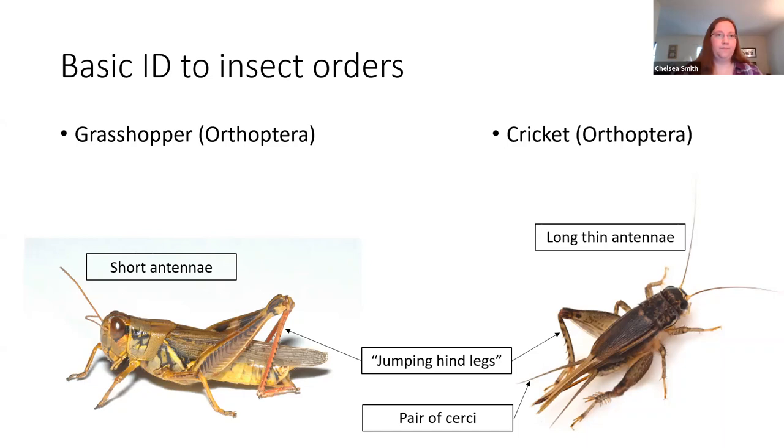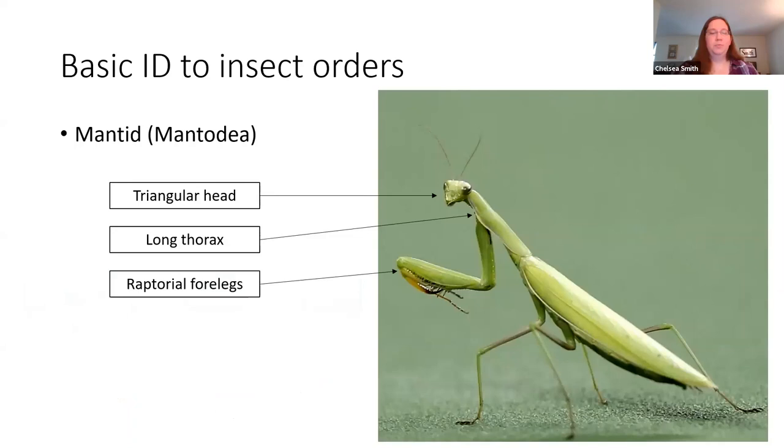Also, mantids — these are super cool insects. You can notice them by their triangular head and a long, very thin thorax. What's a dead giveaway for this group are those raptorial forelegs, which were mentioned in the first lesson this week — they're used to quickly grab prey and bring it to the mouth to eat. If you see a stick insect, sometimes stick insects and mantids can look a little similar because they both have very thin bodies and tend to be brown or green to blend in with foliage. But stick insects won't have those raptorial forelegs — it's something you pretty much only see in the mantids.